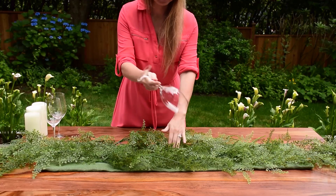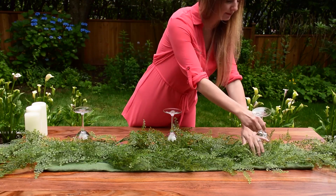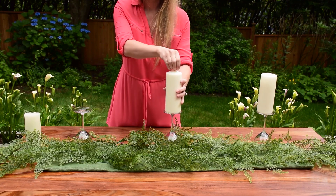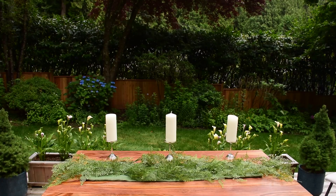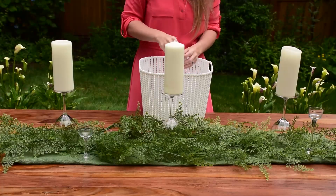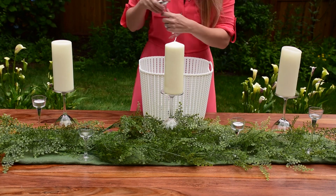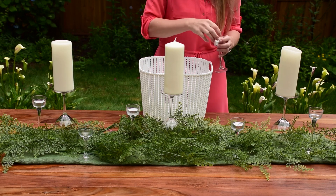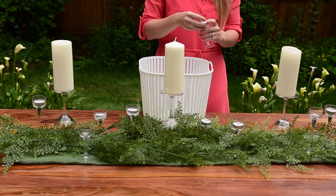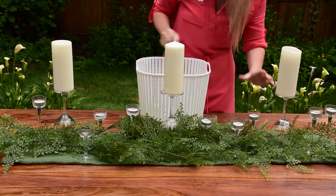To add a little height to this arrangement I used wine glasses. I turned them upside down and put candles on top. Then I decided to take small votives that I got from a dollar tree. I added approximately nine of them and just spread them evenly across the table. I've already used these votives in three different tablescape setups. Candles always make the table setting more beautiful.